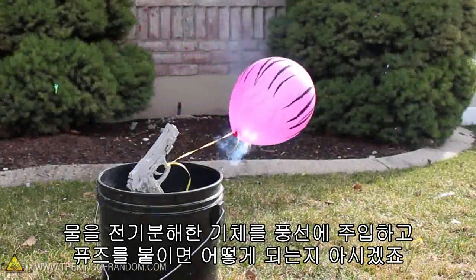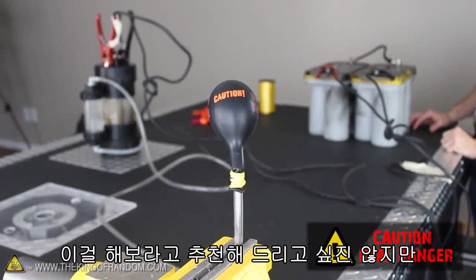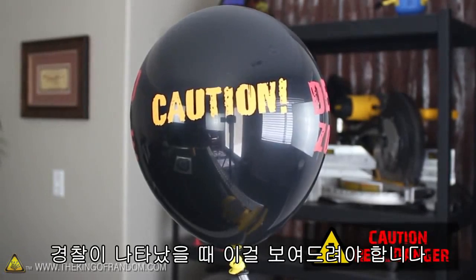Now you know what happens when electrolyzed water is trapped inside a balloon and set off with a fuse. While I'm not suggesting this is something you should try, if you're going to do it anyway, make sure you use extreme caution and just be prepared for the police to show up.